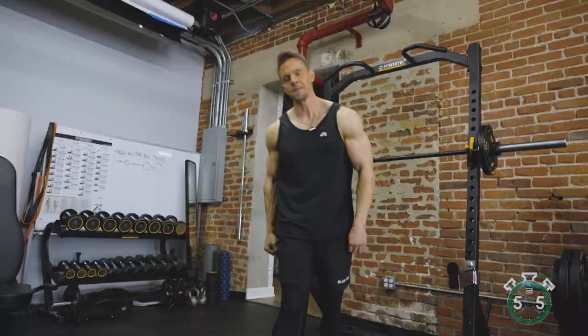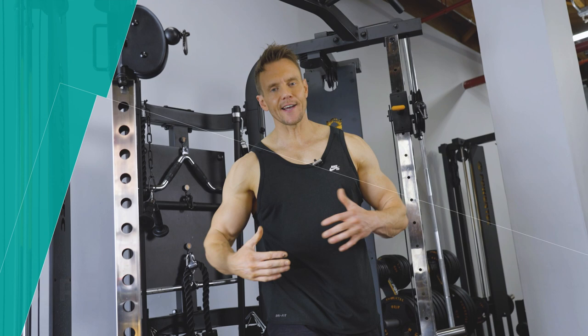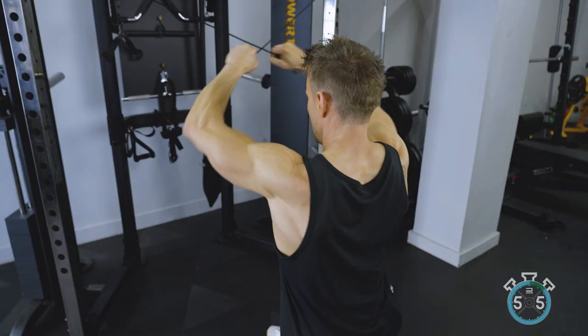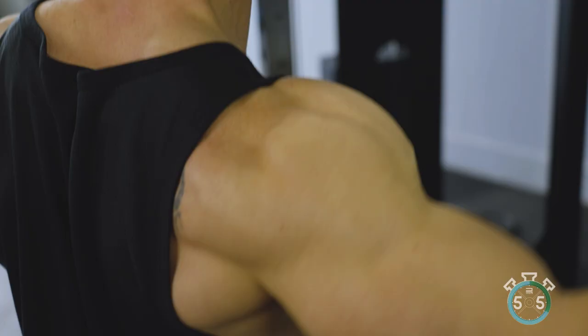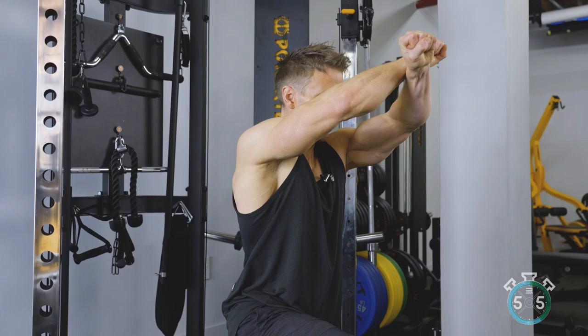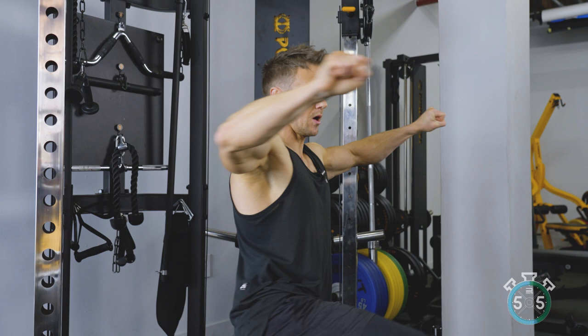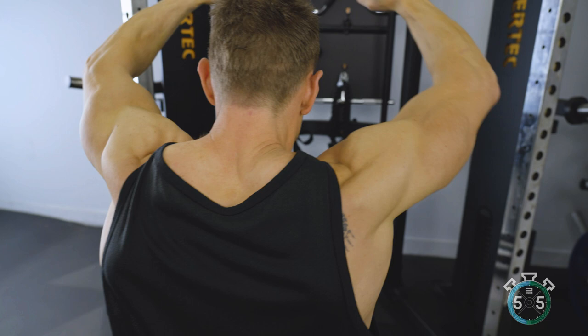Alright, let's move on to exercise number three: rear delt cable flyers. This has long been a favorite of mine as I found it really helps bring about greater detail and definition on that rear deltoid. All we need to do is find two cable pulleys and cross our hands — grab the left one with our right hand and vice versa, so we've got opposite cables in each hand. Think about where the elbow is going as we open the arms out, which allows us to engage and load up the rear deltoid. In order to perform this really effectively, the elbow needs to drive back behind.